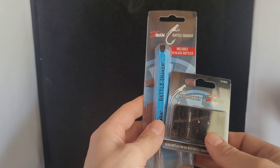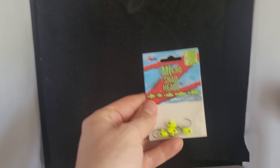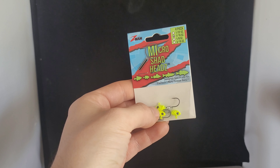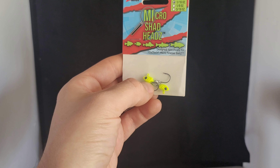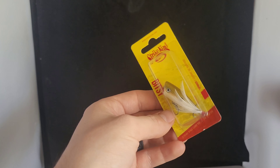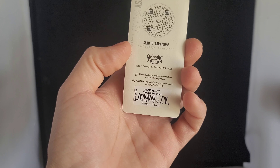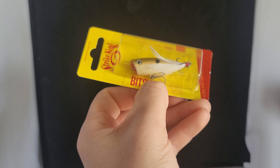Up next we picked up the Z-Man Rattlesnaker. It comes with 10 glass rattles included, and that's to inject rattles into your soft plastics or whatever plastic you'd like — you can give them your own rattle now, which is really neat. We also picked up an extra 10 pack of rattles, so I've got 20 total. I cannot wait to play around with this. Maybe I'll do a separate video just on this product. I'll probably be using these in Z-Man products since it will hold the rattle in longer, and your bait is going to last forever too.